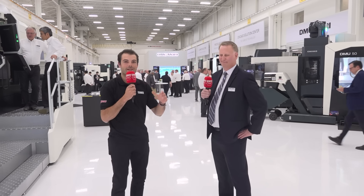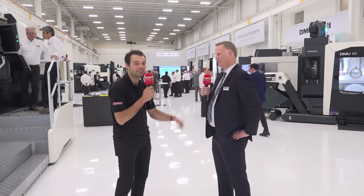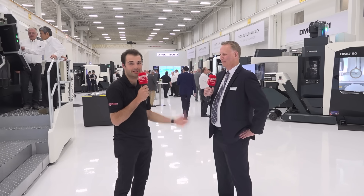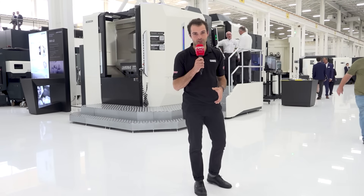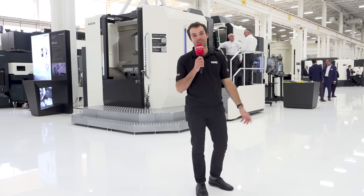That's brand new machinery and demos grounded in reality, cutting live here at DMG Mori USA — you've got to come to the next Tech Day. Let's hear from Nate now, a dedicated DMG Mori customer who makes rocket parts, on what machining transformation means to him.